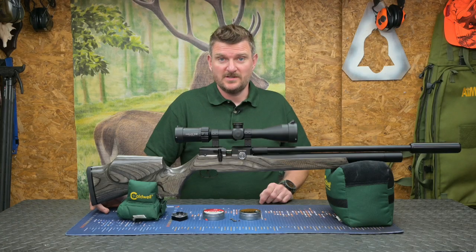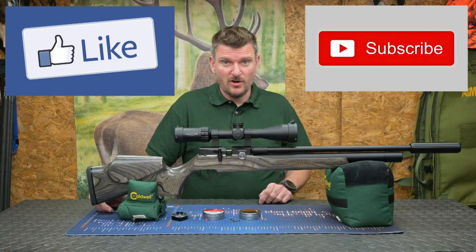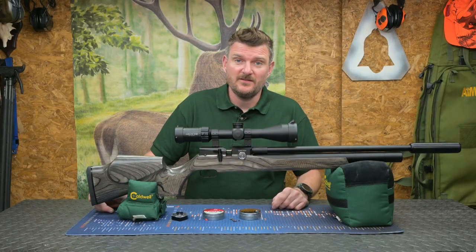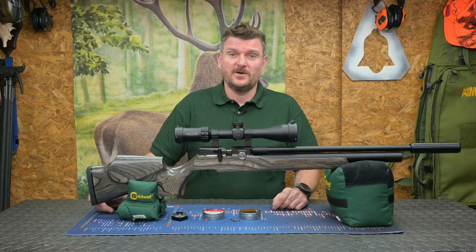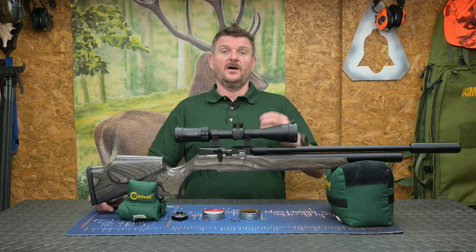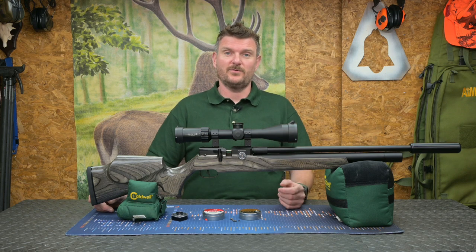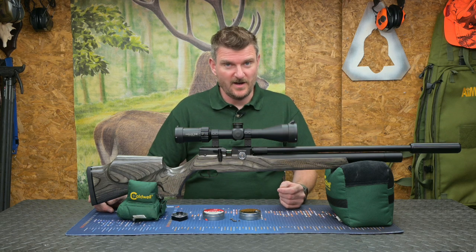I hope you've enjoyed watching that review. Please like, subscribe, comment, and click the notification bell to keep track of regular uploads. Please click through to the sponsors' links in the description — they're the people who, along with your comments, fund this process and make it worthwhile reviewing products for you. Thank you for watching, bye for now.